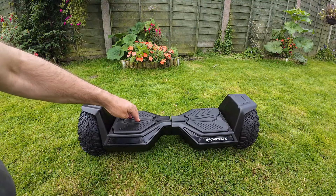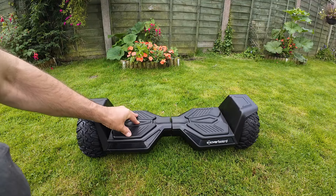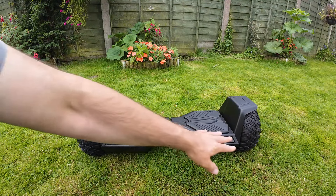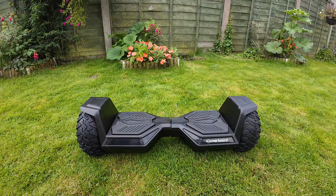To turn it on there's just a little button around the back. The moment you stand on it, it kind of powers up. Then leaning forwards or backwards is how you make it move. It's also got LED lights. Anyway, let's try this out — looks like good fun!